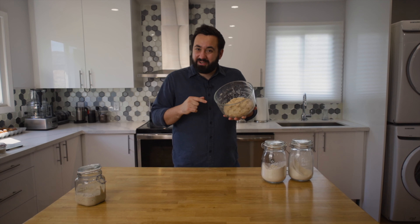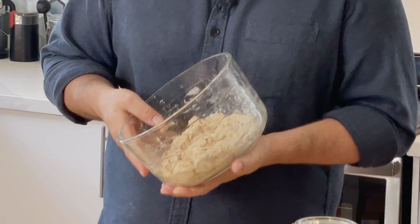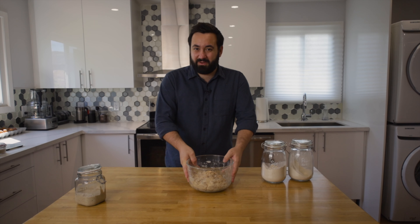Once you've finished mixing, it should look something like this — a bit of a scraggly mess, and that's okay, that's what we're looking for. We're not looking for a smooth dough here; we're going to let the yeast do all the work. We're going to leave it for an hour for autolysis to occur and then come back and carry on working on it.